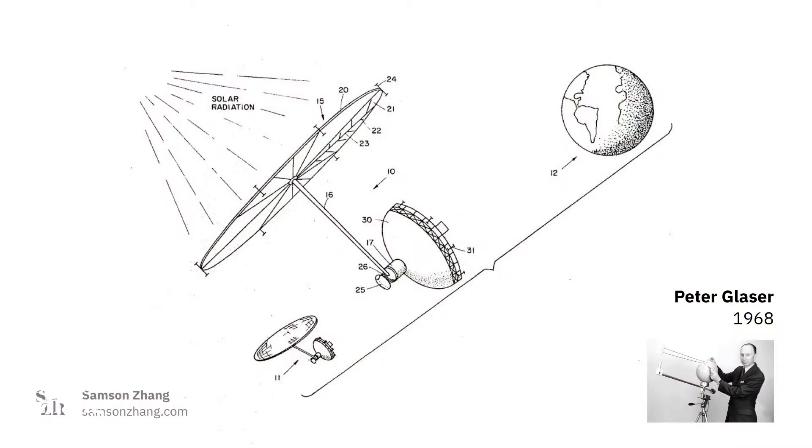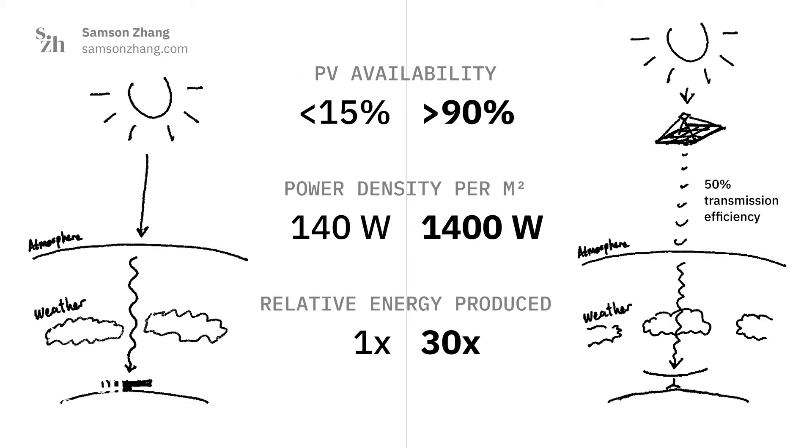Lastly, the holy grail of wireless power transmission is space solar power — an idea where solar power is generated in space and then beamed down wirelessly to the Earth. Solar power is way more intense and way more consistent in space than it is on the surface of the Earth under the atmosphere, so it's a really compelling renewable energy source.